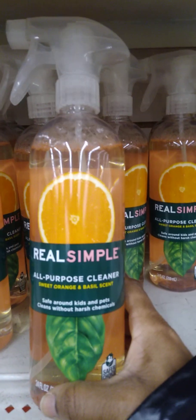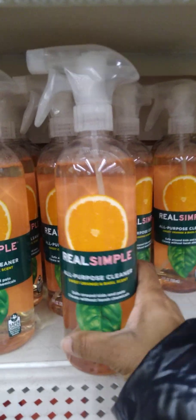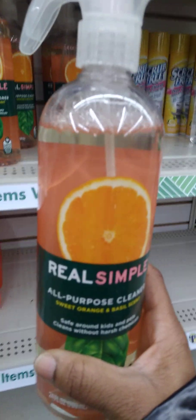Do you see this? I found the Real Simple All-Purpose Cleaner. I think I was seeing Lady C or someone show this. I've got to grab one and try it. This is definitely a nice new find!